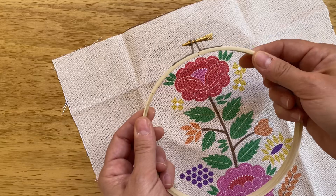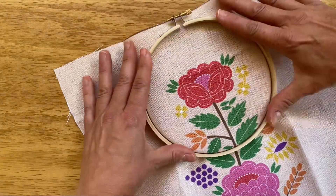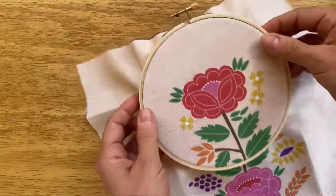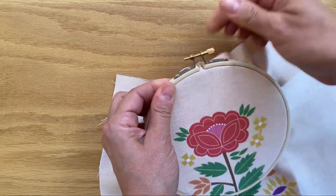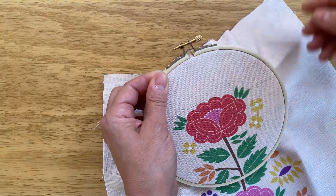Now take the outside ring, which is still loose, and pop it over the top like so. Then pick it up and tighten that screw until your fingers can't tighten it anymore — once your fingers stop, that should be tight enough.